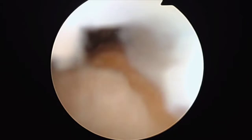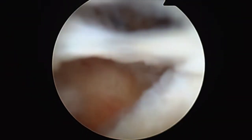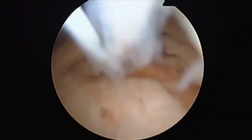Now the camera has been moved to the anterior lateral portal and a view of the subacromial space is established prior to the deltoid fascia release for sake of comparison. The view is somewhat obscured by the deltoid fascia.